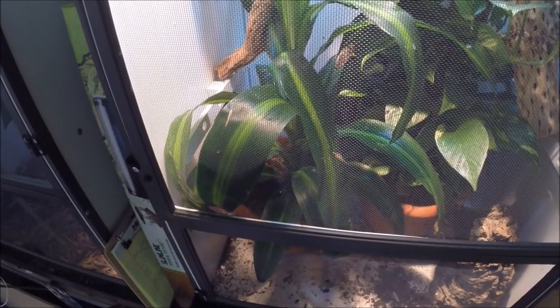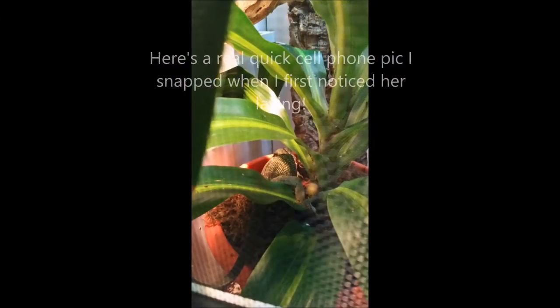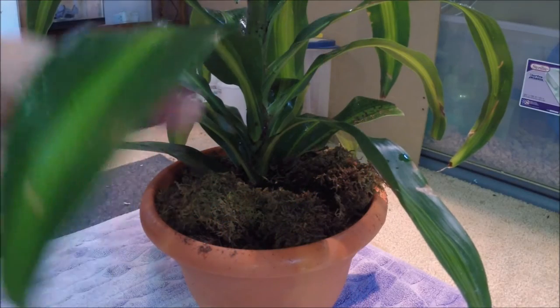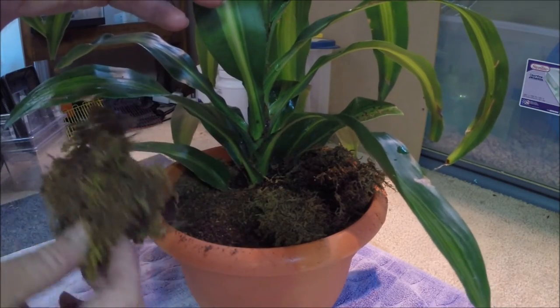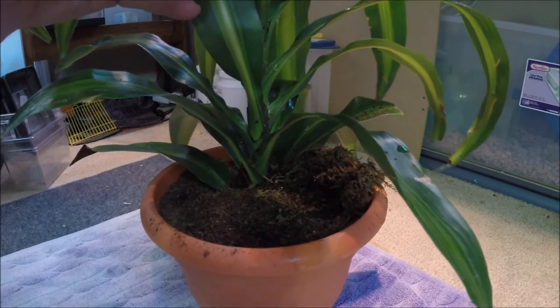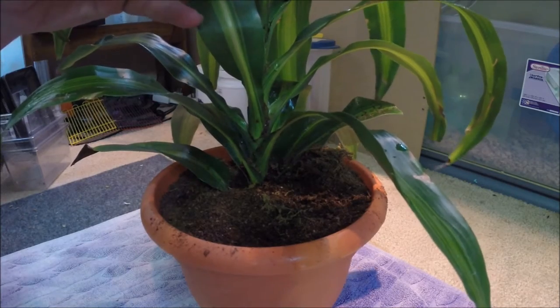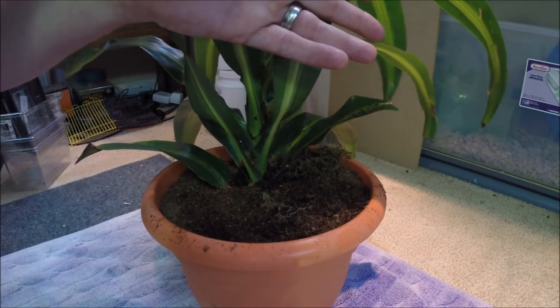In this pot I put some sphagnum moss and small chunks along the top, and generally that way I can determine if the lizards have been rooting around in it, so I know when to go look. I was just lucky enough this time to actually see her in here. For her first three eggs, she knocked some of this out onto the terrarium enclosure bottom, so I knew she had been in the pot.